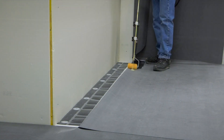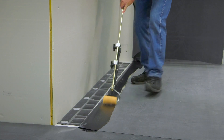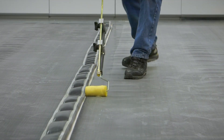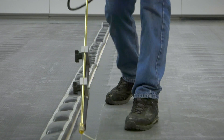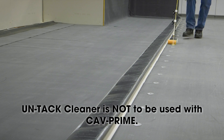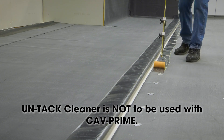Once primer has been applied, if the hose and gun are depressurized or removed from the tank, always use the CAV Prime hose and gun cleaning solution to flush the hose and gun. Do not use untack cleaner, as this will cause primer to solidify inside the gun.